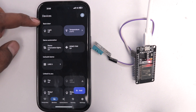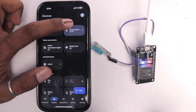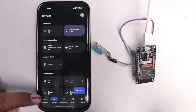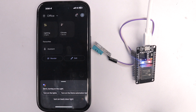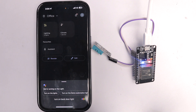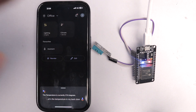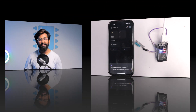I can turn on the light from the app — the blue LED turns on, and I can turn it off. I can also see the temperature value from the DHT11 sensor. Not only that, but I can use Google Assistant as well: 'Turn on the light.' Now let's ask the temperature: 'What's the temperature in my back door?' — 'The temperature is currently 27.6 degrees.' Amazing!